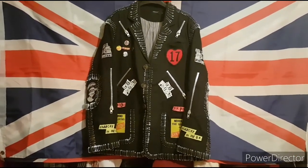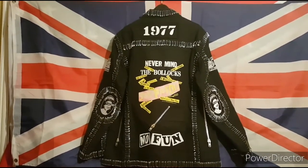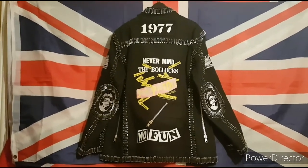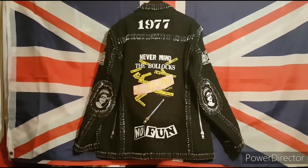But don't it look the bollocks, eh? Don't it just look the bollocks! Now all we've got to do is get out to a couple of gigs, have a few beers, get pissed, and destroy it.